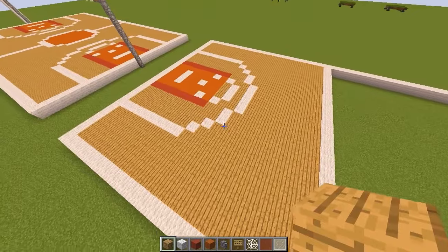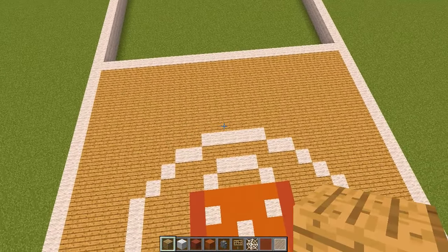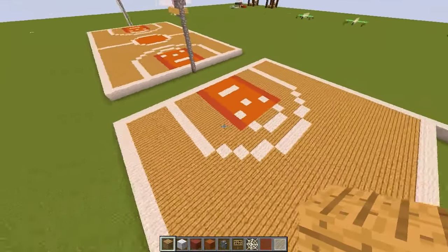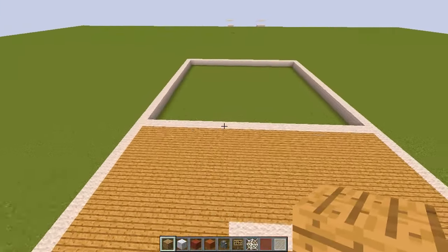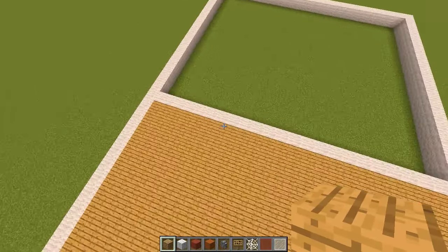Once you've filled it all in, you get something that looks like this — looking pretty good. We've got the penalty area there and the free throw area there. Now we need to do the center circle.